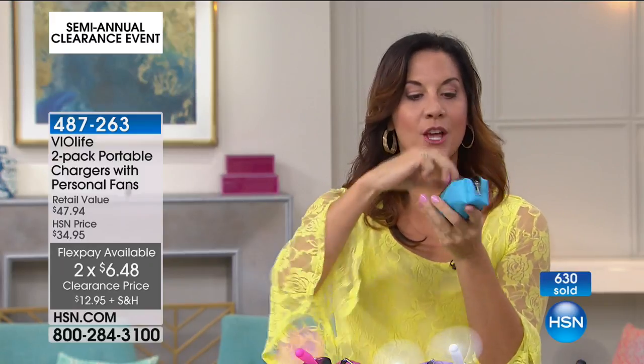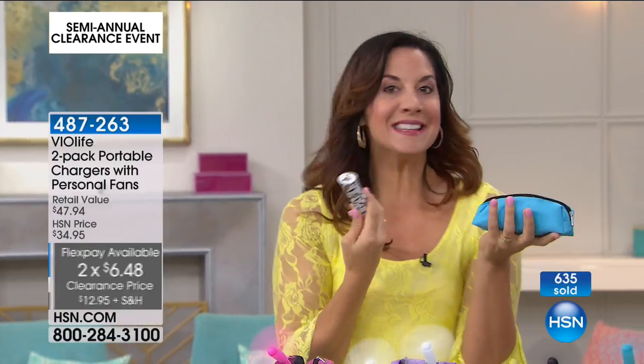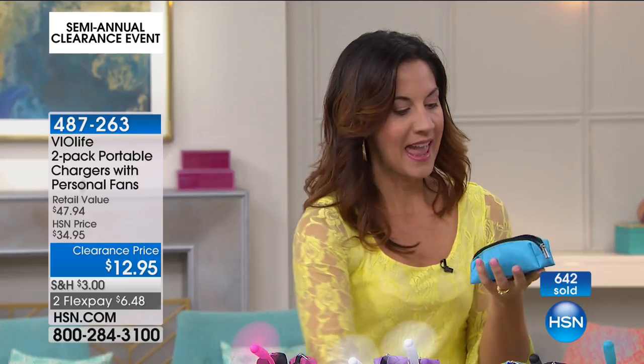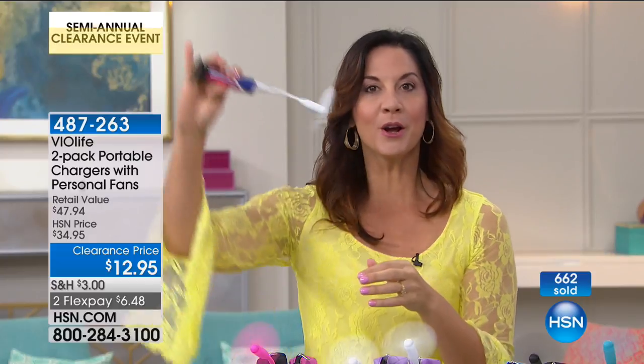Look at how they come — in these little great carrying cases. Inside you have the charger. Remember, this has 2,600 milliamps. You need 1,900 to get a full charge on the phone, so you have extra left over to use for that fan. You also get the USB cord so you're connected at all times. And you get the suction cup. For new moms, this can go right onto a stroller or onto a window. And with kids and a fan — they don't hurt. They're just little, it's perfect. You get all the power but it doesn't hurt at all.